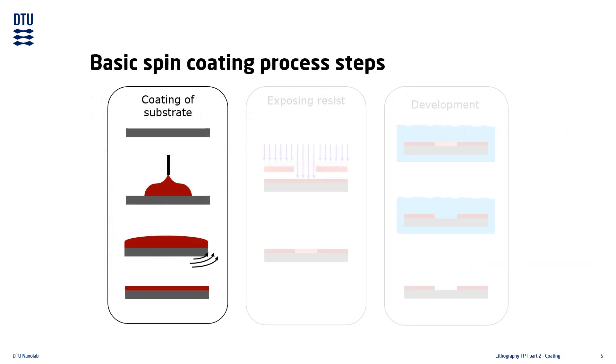All coating processes begin with a substrate. Apart from choosing the relevant substrate type, it may also require some kind of pre-treatment before coating begins. The pre-treatment is a topic for a later lecture. The coating begins with dispensing liquid resist on top of the substrate, and the dispensed volume of resist depends mostly on the substrate size.